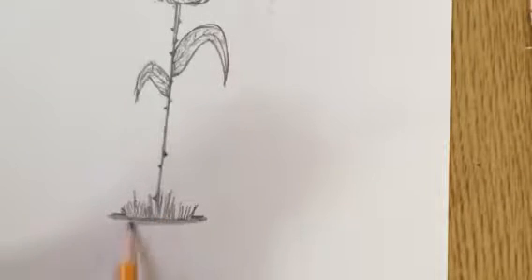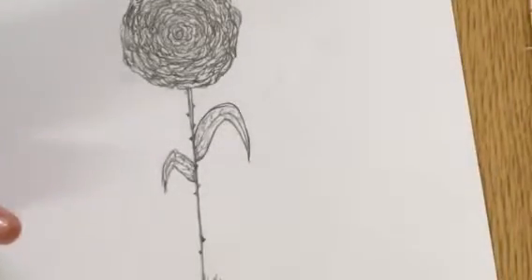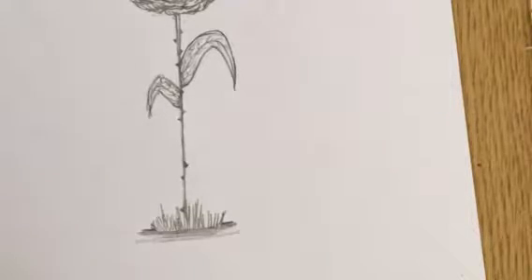I gave a little shading here too. It really depends on what you want — stuff that kind of looks nice. I personally think it looks nice like this, but you can finish adding on whatever you want to.